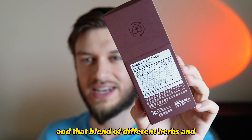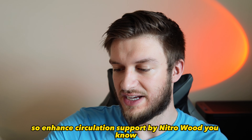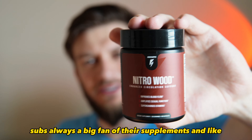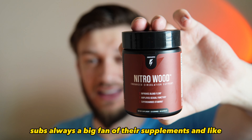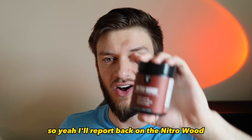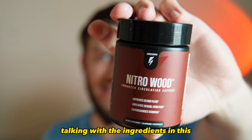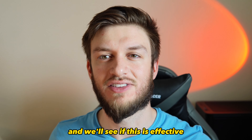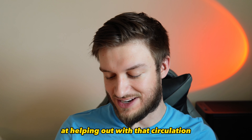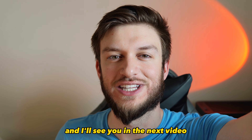Maritime pine, cinnamon, beetroot powder, garlic bulb extract, grape seed extract, cayenne pepper, and that blend of different herbs, fruits, and vegetables — enhanced circulation support by Nitro Wood. InnoSupps is always a big fan of putting out great supplements, so I'll report back on the Nitro Wood. This was a quick ingredient review and we'll see if it's effective at helping with circulation. Thank you so much for watching and I'll see you in the next video.